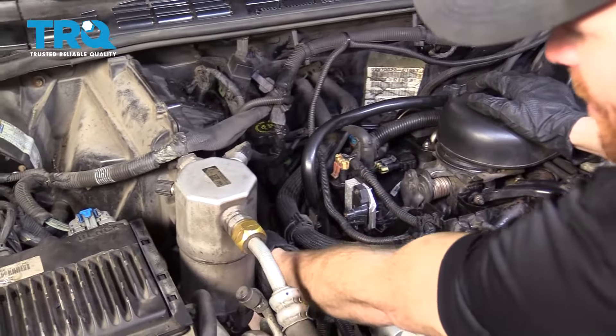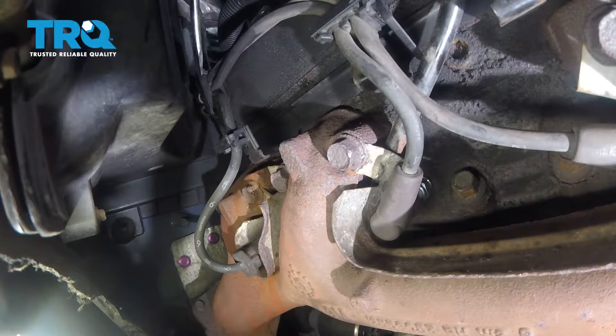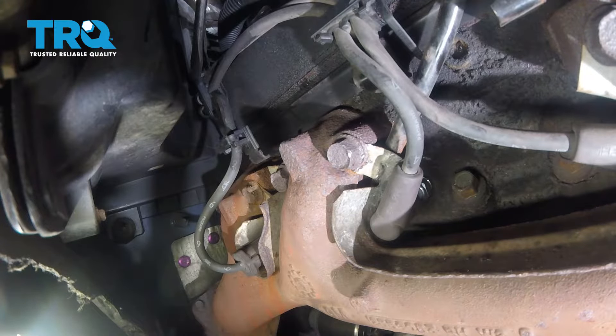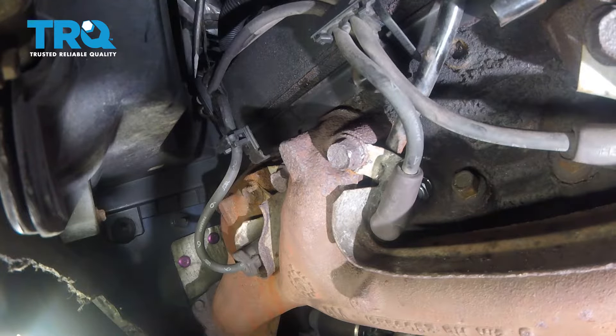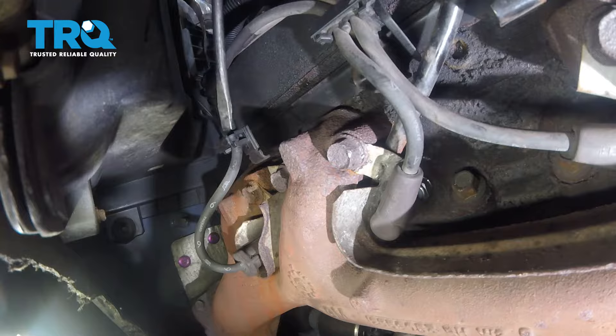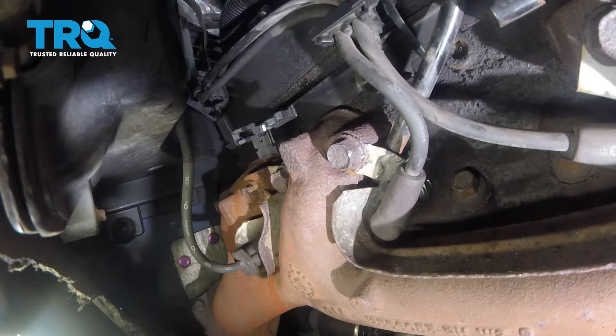I'm just gonna reach right down along this side here, and you can find that there's gonna be two mounting points that hold our wires — there's one right up here, and then one located a little bit further down. These are just plastic, and essentially you can just get in between with a flathead screwdriver and separate them. Now you can slide the wires right out of those as needed.